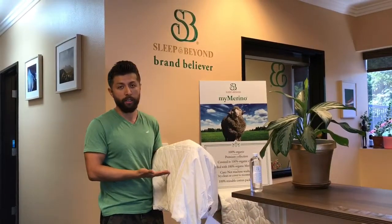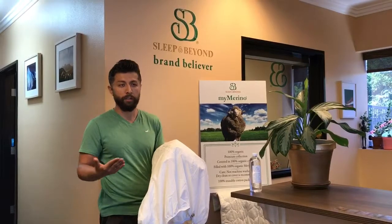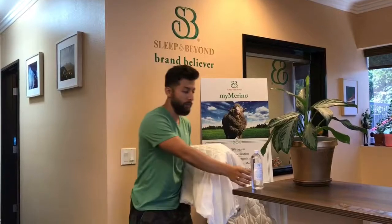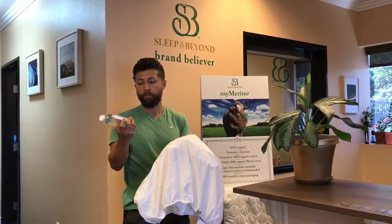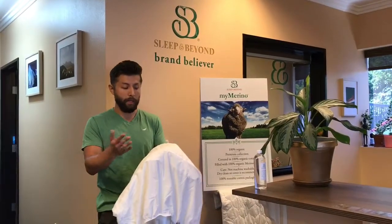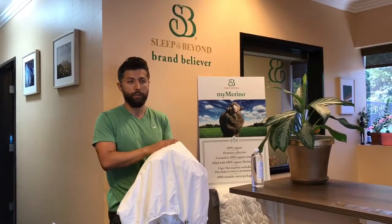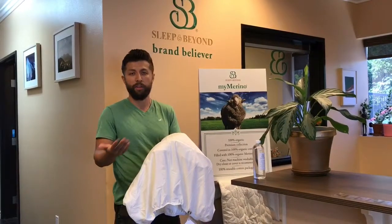It's naturally hypoallergenic, so it doesn't attract dust mites or any other bacteria, because they cannot live in this mattress. An average person perspires about 2–3 pints of moisture each night, and that moisture creates the perfect environment for bacteria and dust mites to live in. The wool can absorb about 35% of that moisture and evaporate it faster than any other alternative, be it down feathers, polyester, or synthetic.